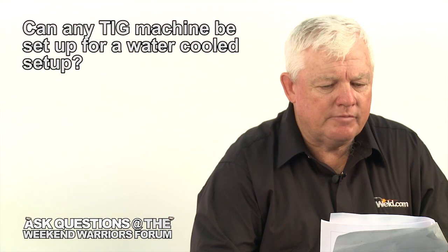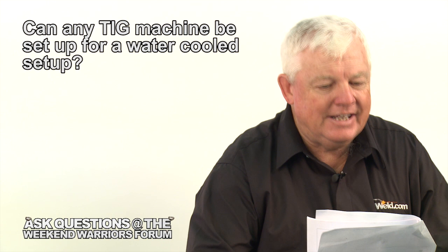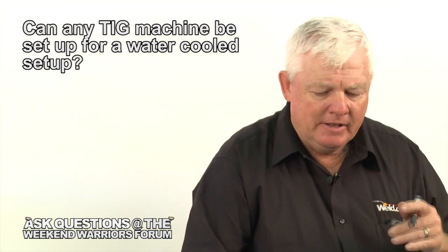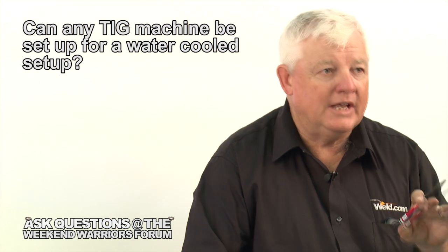I've got another question from a viewer. It says, does a TIG welder have to be set up for a water-cooled torch, or will a water-cooled torch work on any TIG machine? That's a very good question. I talk about different types of torches — the air-cooled version versus water-cooled — they both work equally as well.